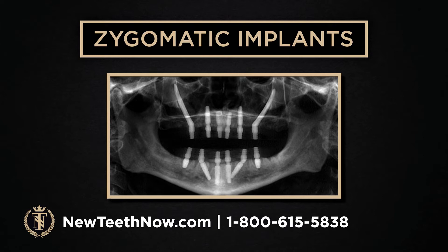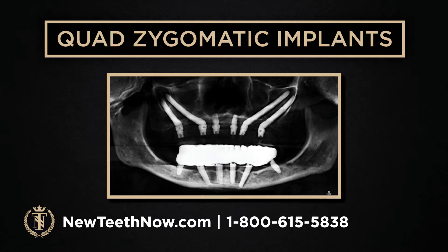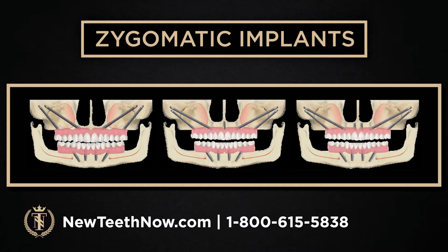The left picture is a quad-zygoma — that's for a person who has no bone in the front and the back, so we put zygoma implants in both. Some people have a little bone up front where we can sneak a couple of traditional implants with their quads — that's icing on the cake. Most people have the left picture where there's no bone in the front for traditionals.